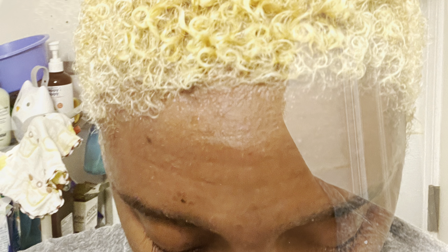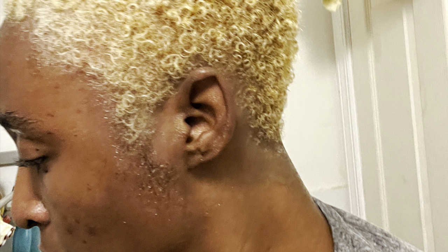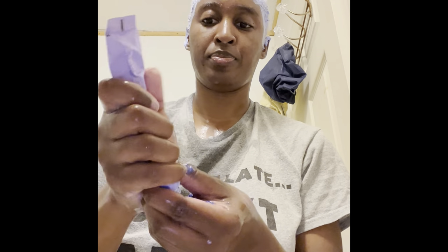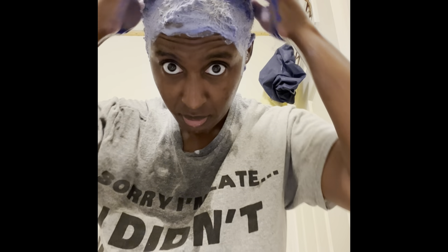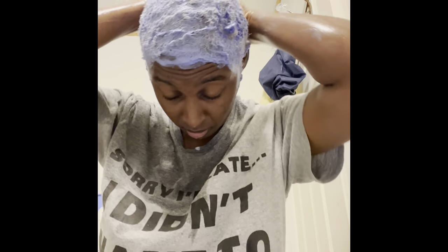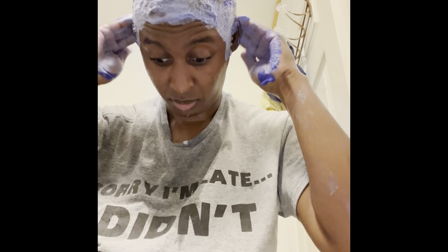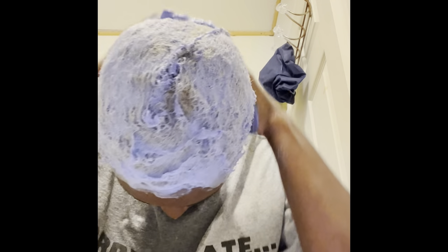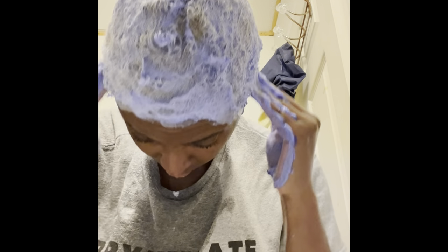I'm going to use the toning conditioner and leave it on. The box says about five minutes, but I left mine on a little longer — more like eight to ten minutes. It smells so good and it's a great conditioner; my hair felt super soft afterward. It helps to tone it and get that yellowish color out.